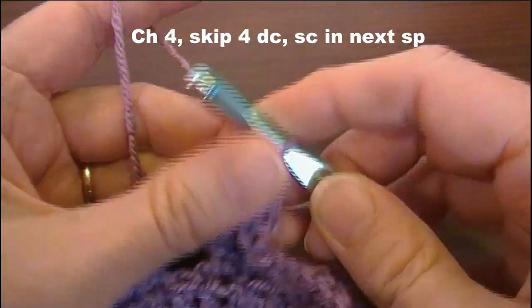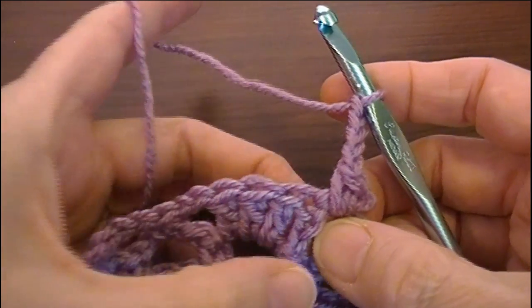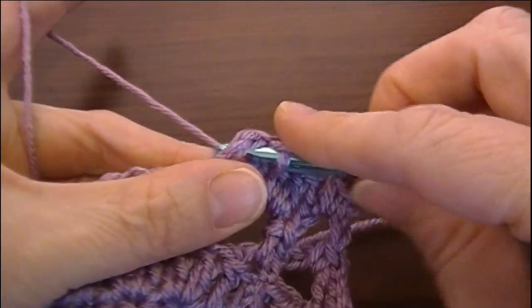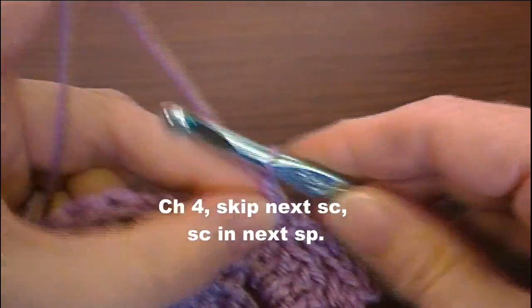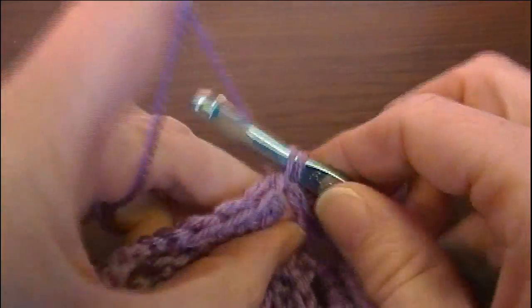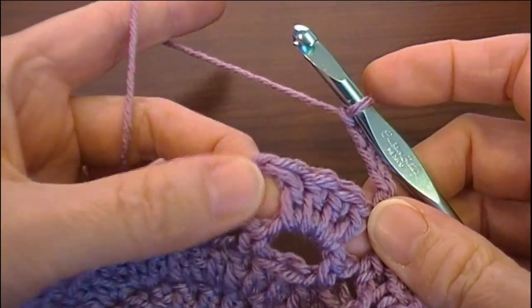Draw up the loop and single crochet just like so. Then chain four and skip the four double crochet — it's actually three double crochet plus the chain stitch, but we count that as a double crochet. Skip these and single crochet in the next chain-two space. Chain four, skip this single crochet, go into the next chain space and single crochet there. Chain four, single crochet in the next chain-two space, skipping the double crochets.